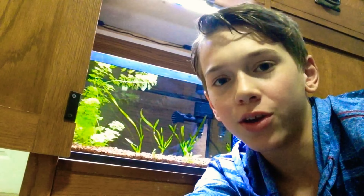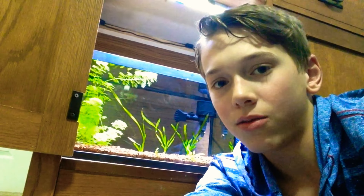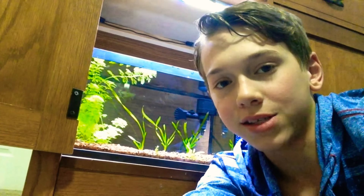Hey guys, what's up? It's Fishy Aquatics and welcome to today's video. Today I'm going to be doing an update on my five-gallon aquarium. I've never done a video on this tank yet, and I've only shown it once in my past videos, but basically it's just a planted tank for plants only and some snails.